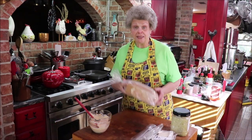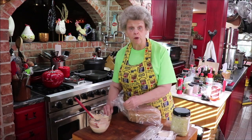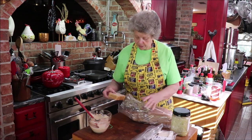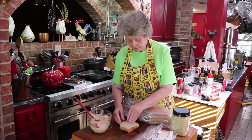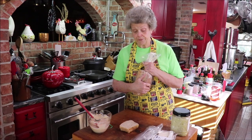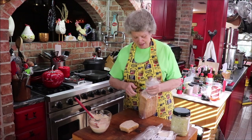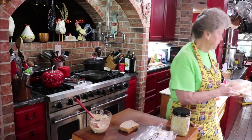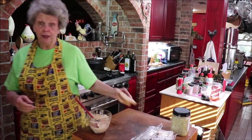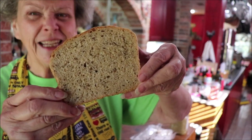I order these bread bags off Amazon — I get the biggest size so it'll fit whatever loaf, my Pullman bread or whatever. I do have a Lock & Lock container I can put it in, but I like to have these bags too because I can put them in the freezer. I've got my rye bread — it's so pretty. I'll try to remember to put a link below to the last video. Isn't that beautiful and it tastes so good.